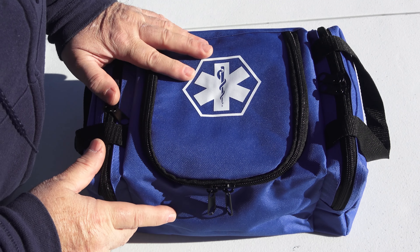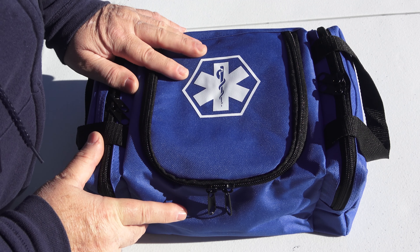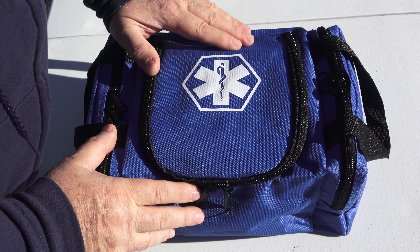The kit I have right here I purchased empty. It costs $12.99 on Amazon, and I had all the equipment from a previous kit that I decided to put into here — I just wanted something larger.